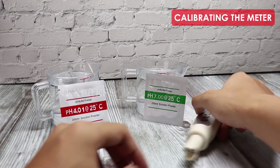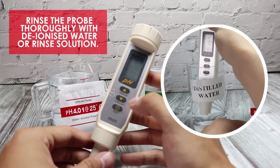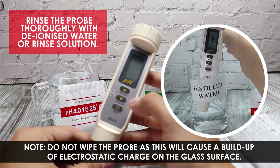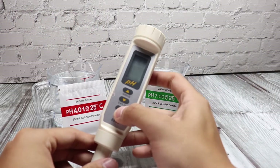To calibrate the meter, first rinse the probe thoroughly with deionized water or rinse solution, then power on the meter.